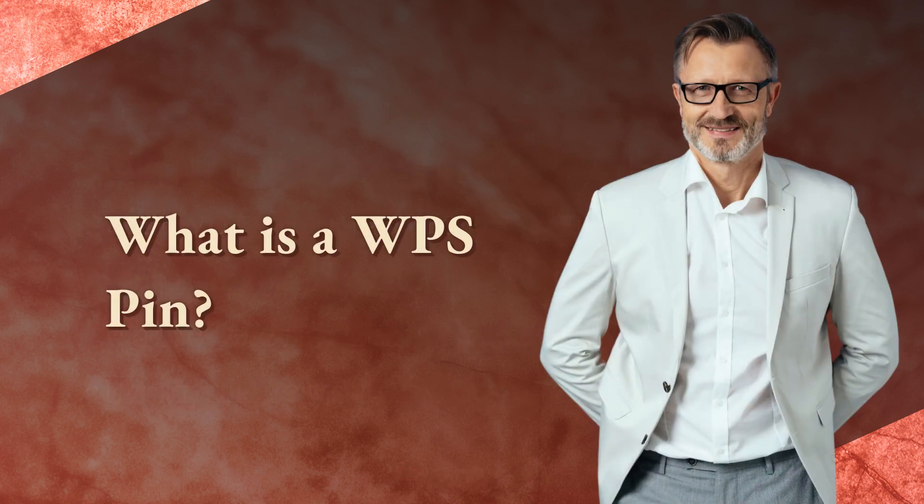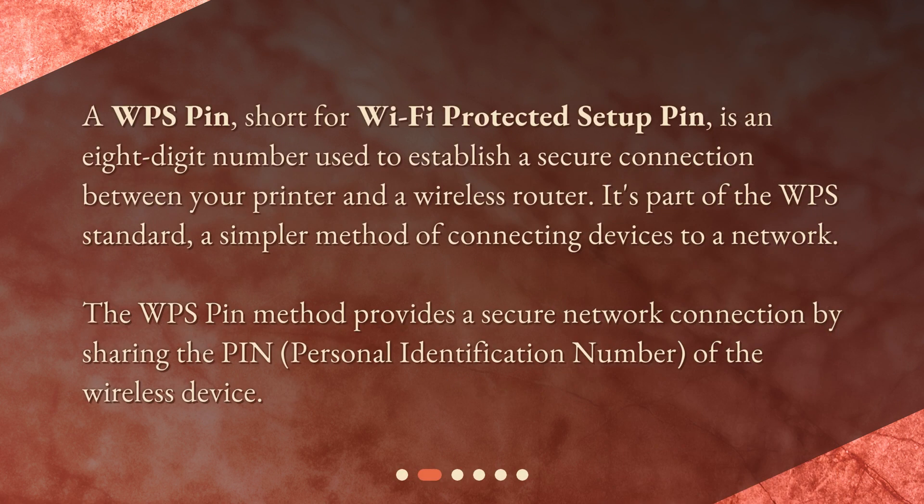What is a WPS pin? A WPS pin, short for Wi-Fi Protected Setup Pin, is an 8-digit number used to establish a secure connection between your printer and a wireless router. It's part of the WPS standard, a simpler method of connecting devices to a network. The WPS pin method provides a secure network connection by sharing the pin — personal identification number — of the wireless device.